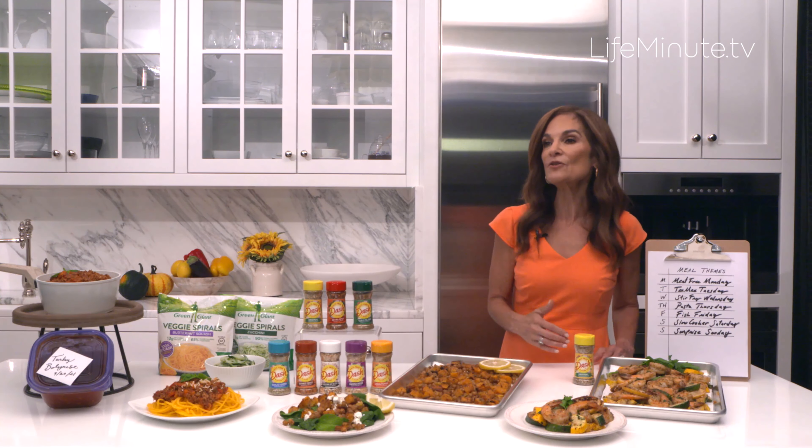My last tip is to incorporate vegetables wherever you can and be super creative with them — so even finicky eaters can't wait to go in for seconds and thirds.